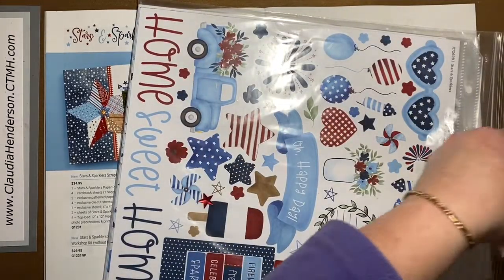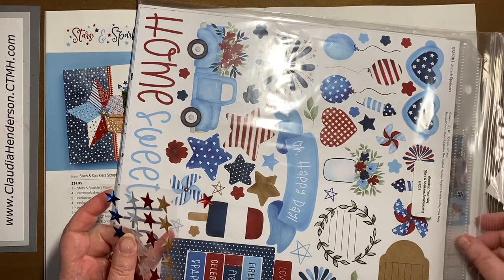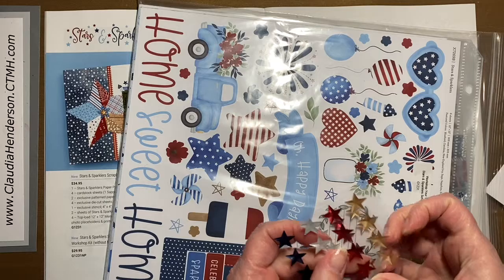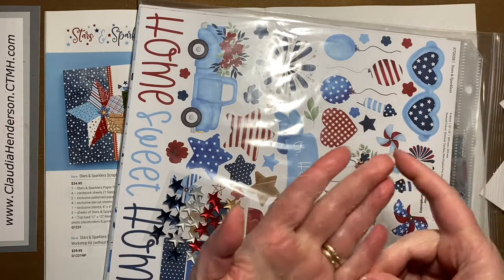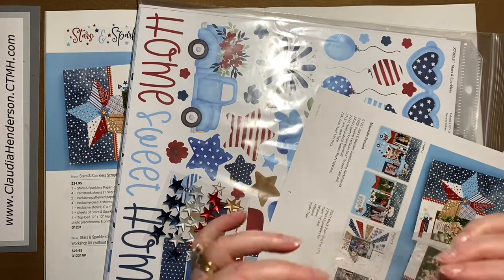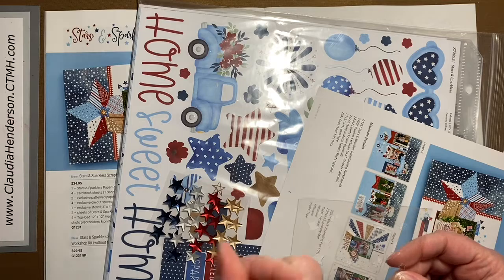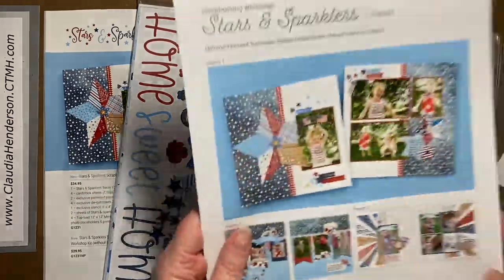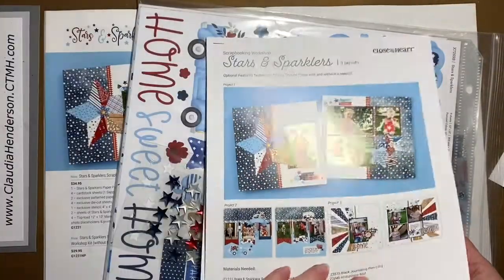I actually have this set here — let me give you a quick peek. You can see the stars, just push them on. Make sure when you pull it off you pull the adhesive off with it. Here's the little template — it's nice and sturdy and you can use it with a sponging tool, a little sponge dauber, or even a regular sponge.